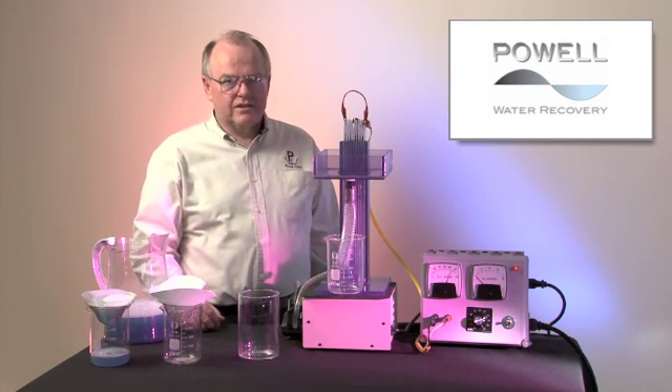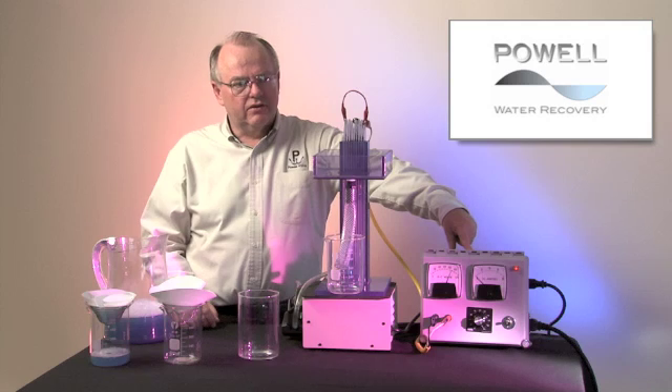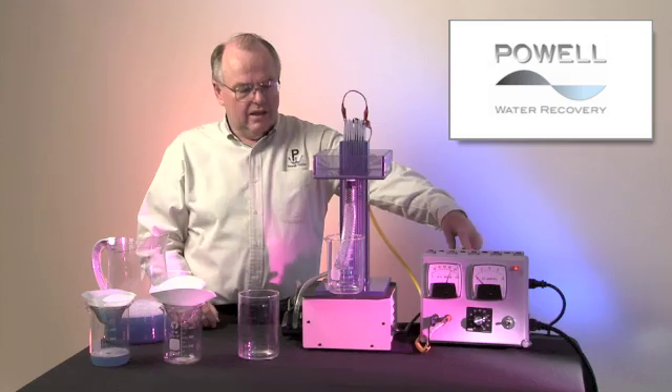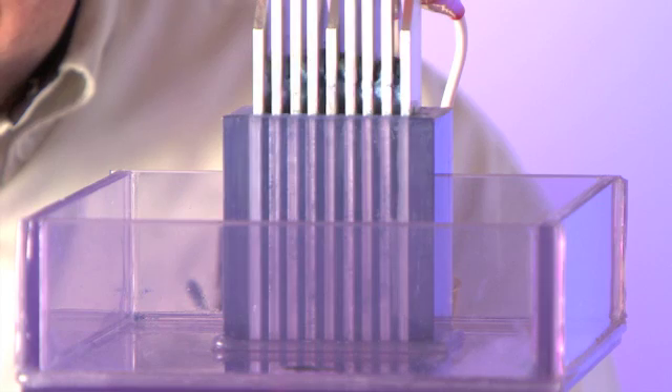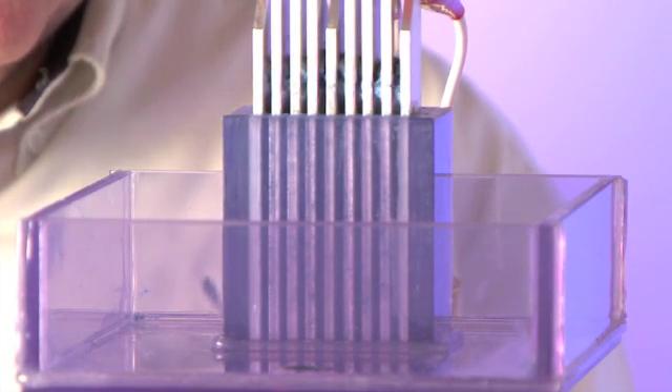The system consists basically of three parts. First, you take the power from the electrical grid and convert it from AC to DC. Then you take a pump, where you pump the water up through a chamber. As the water passes up through this chamber, it goes between metal plates.